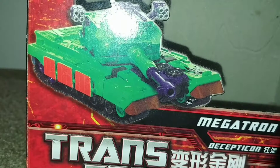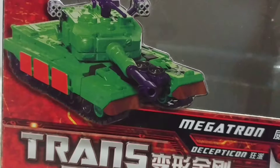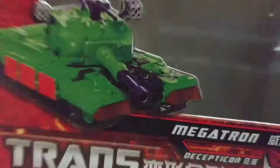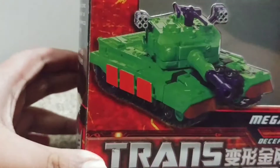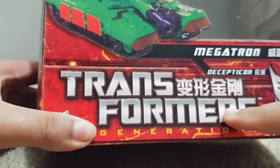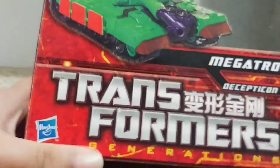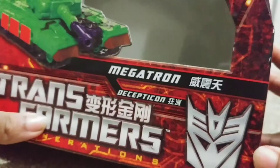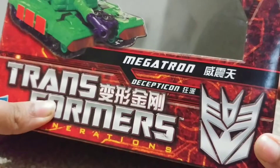This figure came out back in 2011, so you might be wondering why am I keeping a dusty old box? Here is a picture of his vehicle mode. It says Transformers Generations — I'm guessing that says Transformers in Japanese — Megatron, Decepticon, if you can't see the giant Decepticon symbol right here.